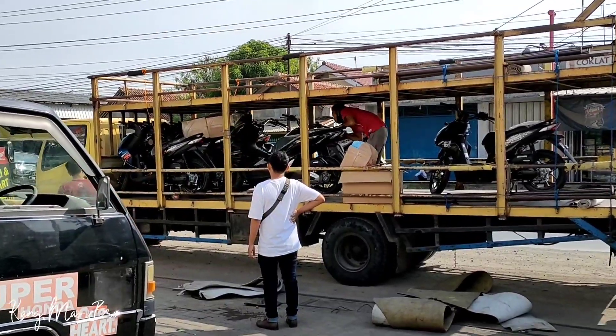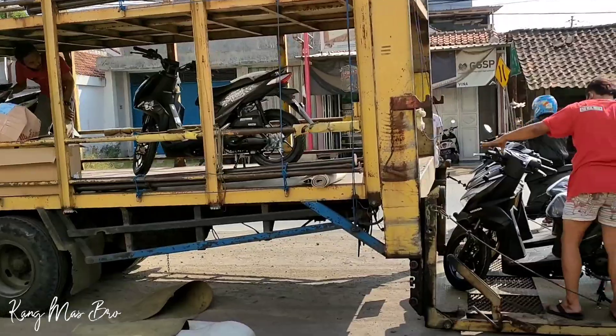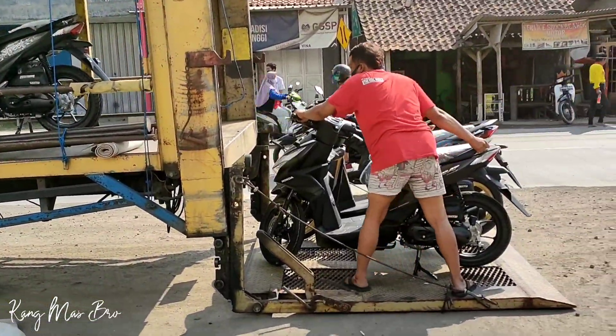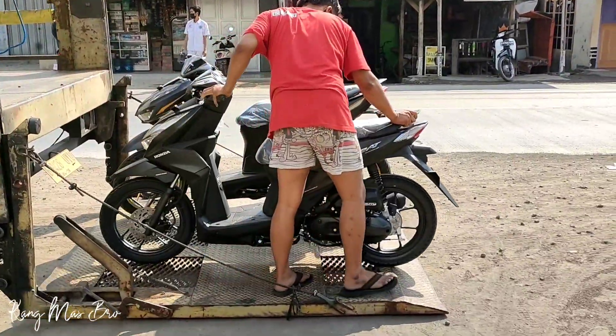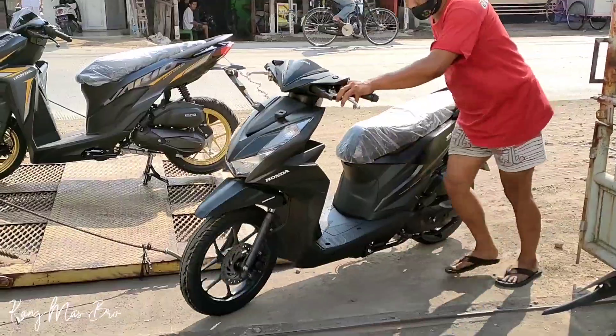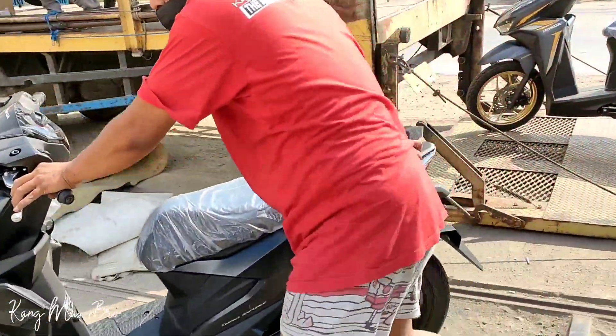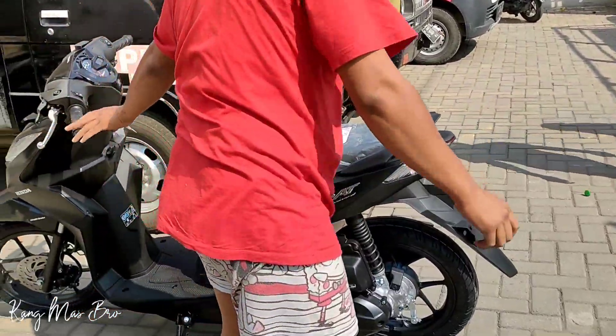Halo sahabat Kangmas Bro semuanya! Ini unit istimewa, semua pada datang. Ini teman-teman, ada Beat Tipe Deluxe warna Brown. Mewah banget ini kang, istimewa ini bener-bener. Oh coklat apa?